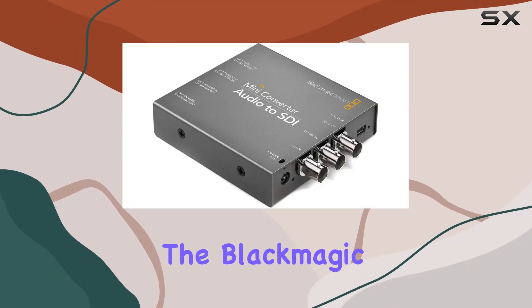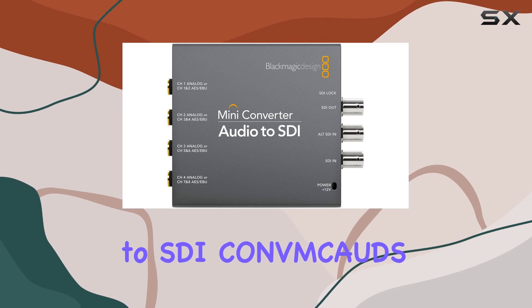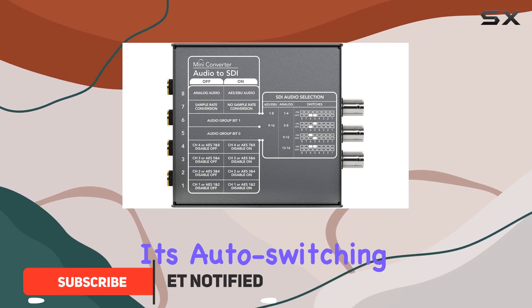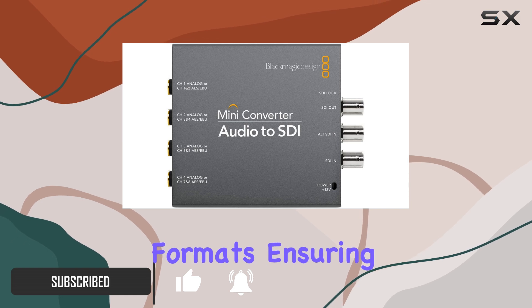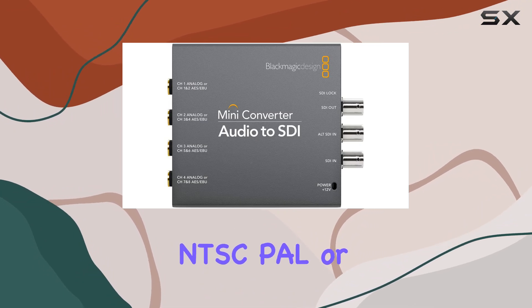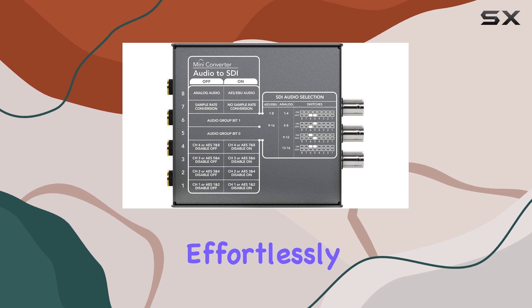Today, we're diving into the Blackmagic Design Mini Converter Audio to SDI, a powerhouse device designed to streamline your video workflow. This converter stands out with its auto-switching capability between SD and HD video formats, ensuring smooth transitions without manual intervention. Whether you're working with NTSC, PAL, or 1080i formats, this converter handles it all effortlessly.